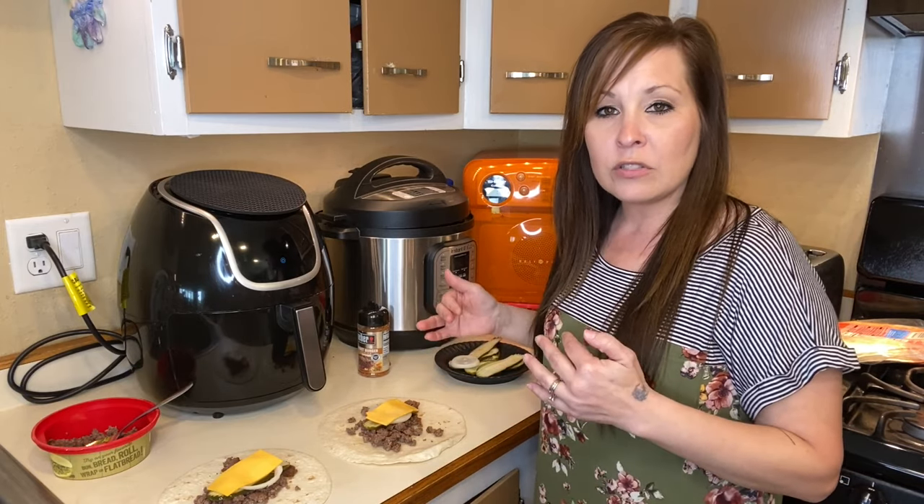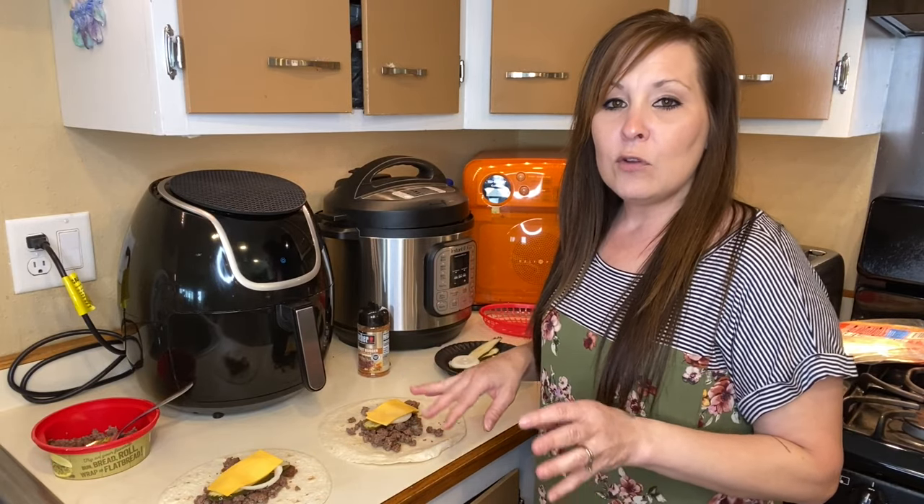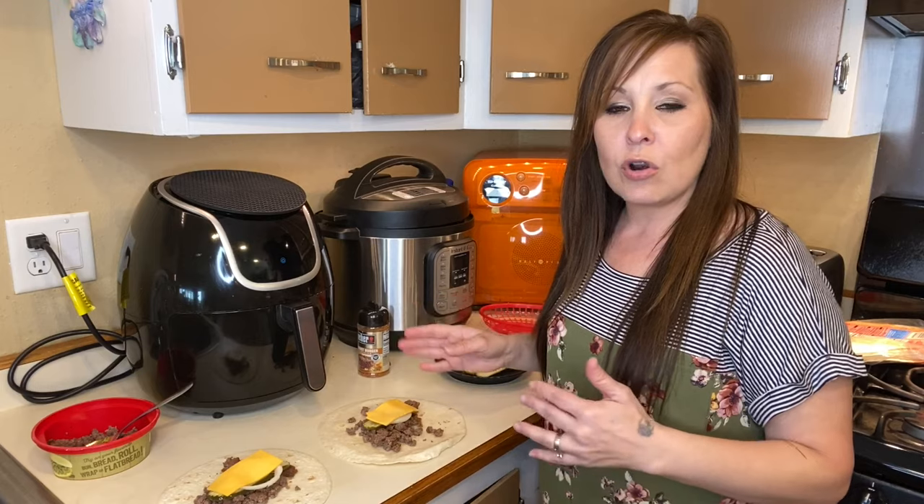You can add your ketchup, your mustard, or have all that on the side and eat it that way. If you like your hamburgers with hot sauce or any other things, that works too.